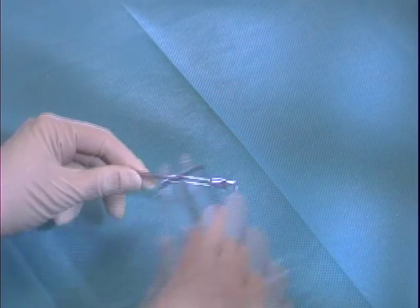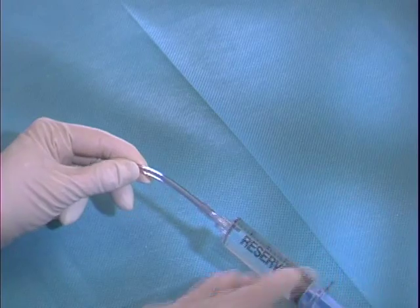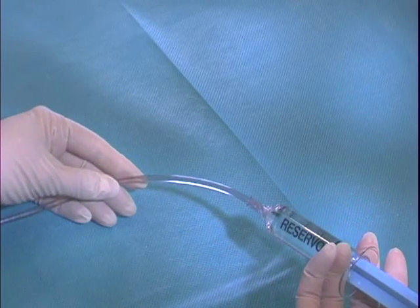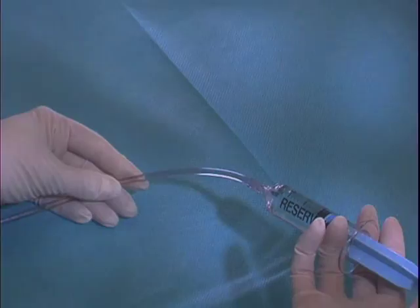If an IV pump is used, the pump must be primed according to the manufacturer's instructions. Tubing sets should also be debubbled and flushed prior to connecting to the Fountain catheter.